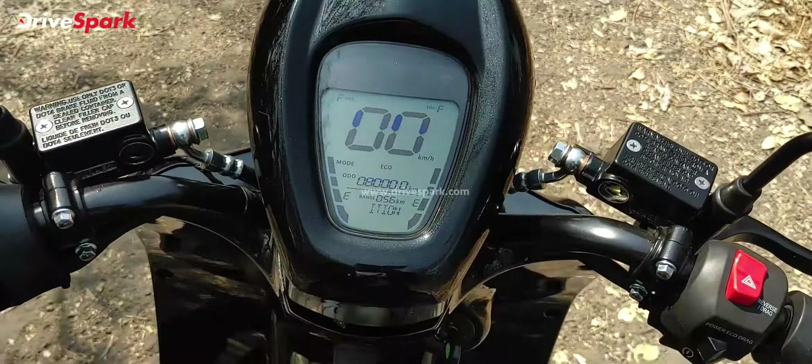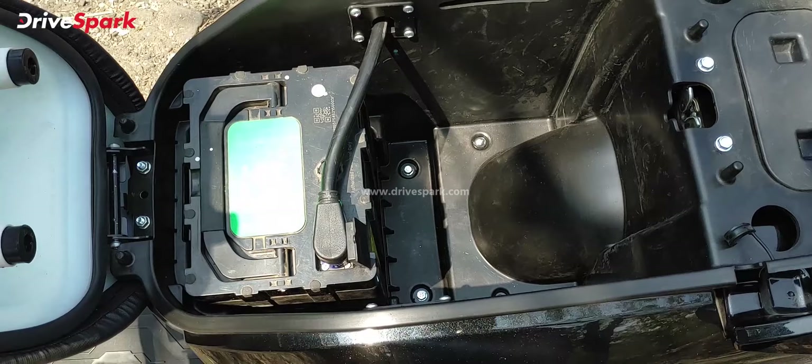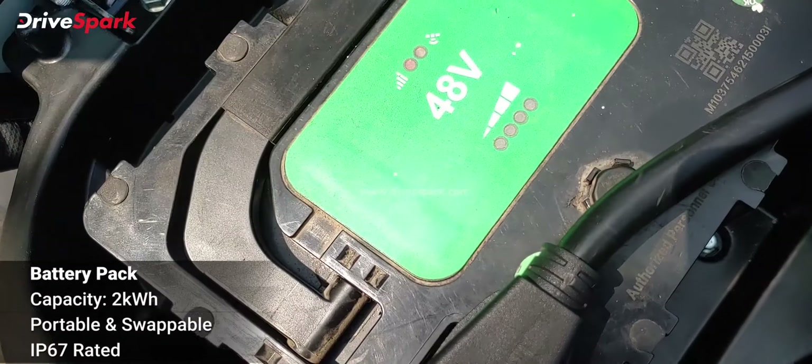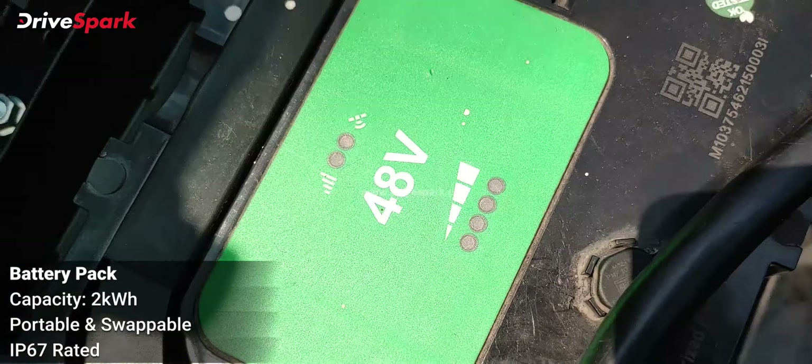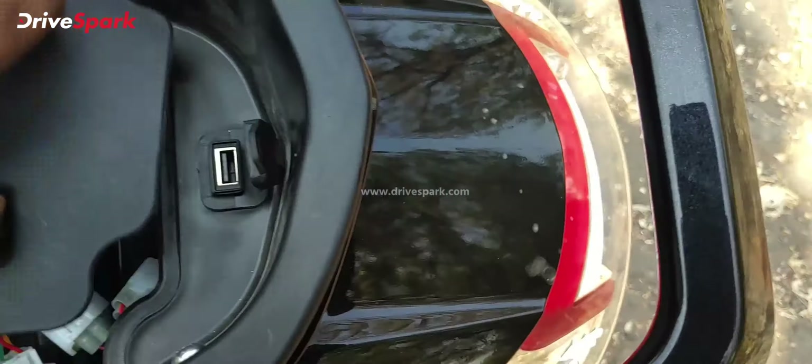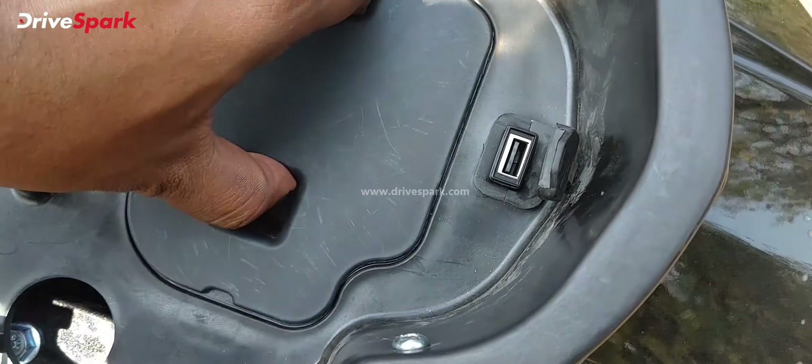The handlebar is swept slightly backwards towards the rider. Being six feet plus, I was having a bit of a problem — when turning the scooter, the handlebar was hitting my knee. I'm sure there must be a way to raise the handlebar, and if that's possible, tall riders should not have an issue.